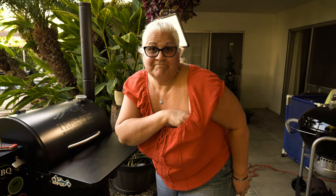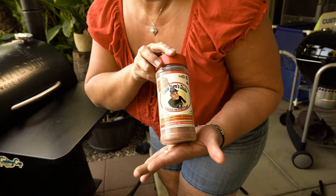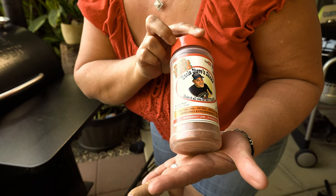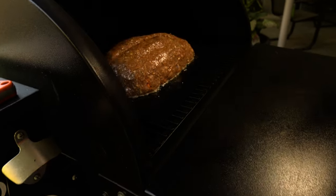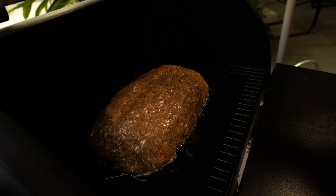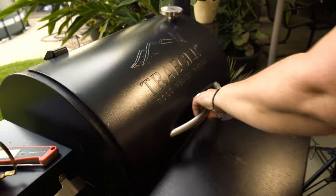Todd told me not to put any more shake, but you know what? I'm going to hit it one more time with Uncle Steve's South Texas Red — just because it looks pretty.